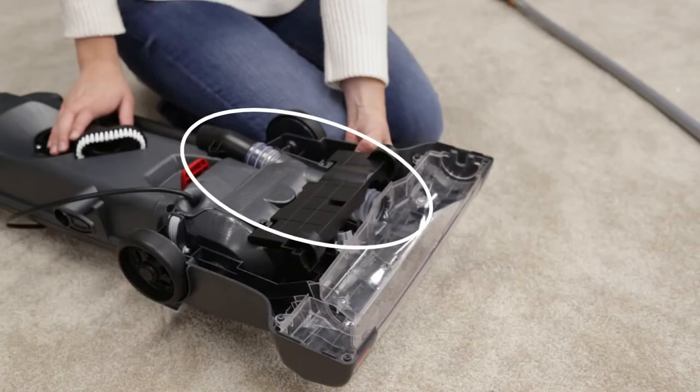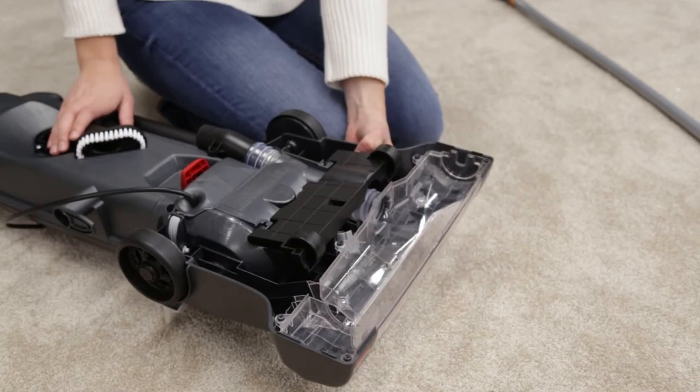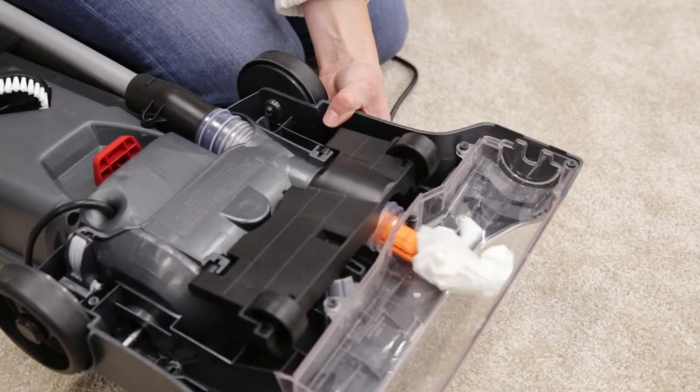Then check the foot hose on the back of the machine towards the bottom. You can straighten the hose by pressing the recline pedal down until the foot releases. If there is a clog, you can remove it with a broomstick.